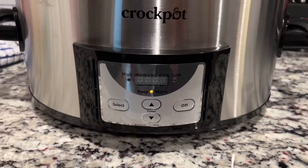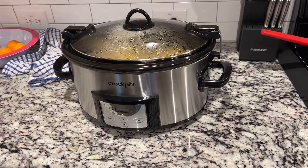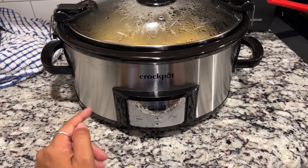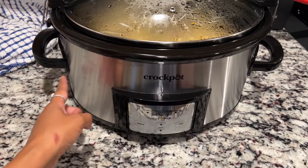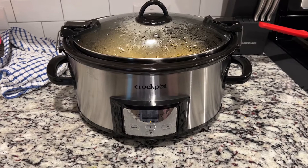Overall, not a bad Crock-Pot. I like it, but just be aware if there is a power outage, you will have to come and readjust it. Also, the outside gets super hot. My other Crock-Pot I could touch it, but this one really burns on the outside — it is very hot. So if you're keeping it on the counter and you have little hands around, they could definitely burn themselves touching the outside. I hope you guys enjoyed this review. If you did, leave me a comment down below, subscribe to my channel if you like product reviews, and I will see you in the next one.